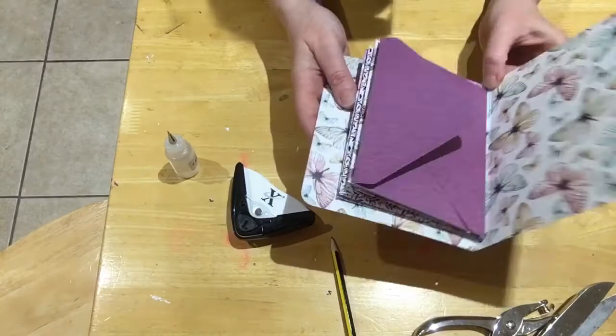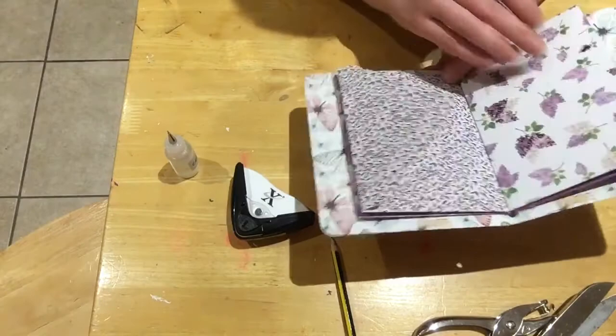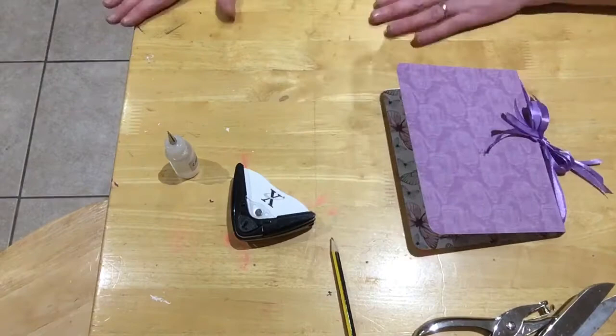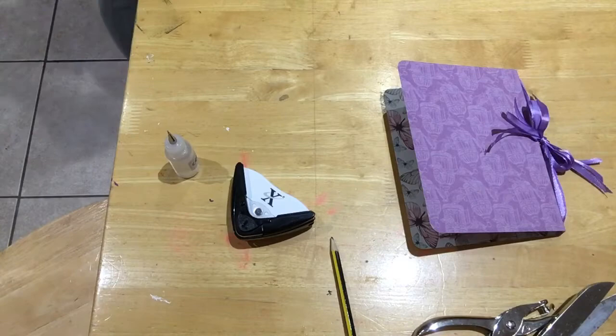There we go — and there we have it, we've got our little envelope booklet! You can put die cuts, ephemera, gems in it, and it's just a nice way to package it and send it off. I think it's beautiful. Now what I did — I'll put on mine — I did one earlier, well I did one the other day.